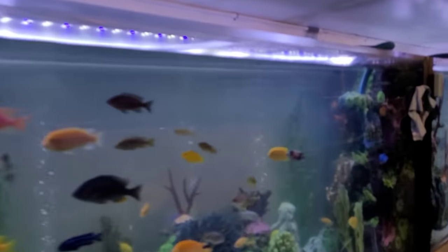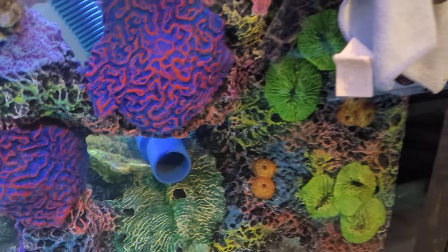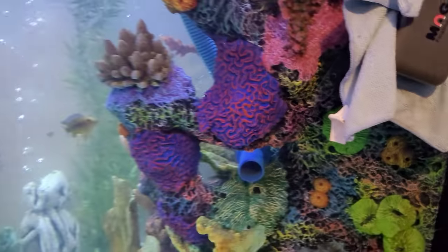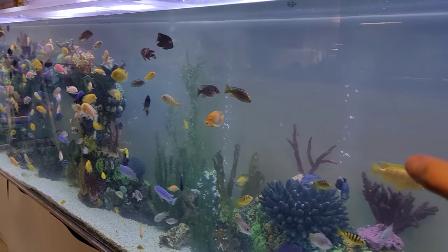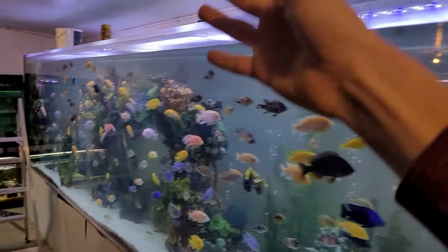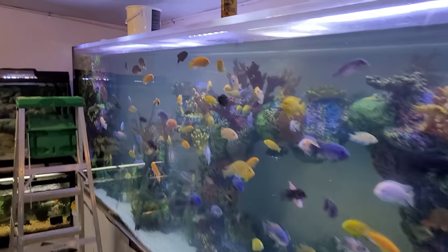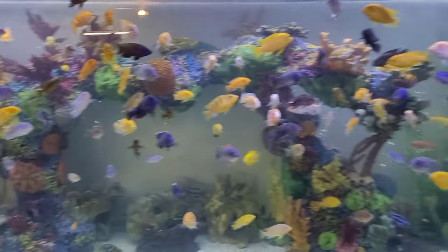All right guys, Joshua at Ohio Fish Rescue. It's tank one of the maintenance day. Right now I am actually draining this Bellagio tank. We actually medicated this last night and shut it off from the system. So now it's getting a water change and I'm gonna get in there and scrub the glass. This tank will be looking back up to tip-top shape.